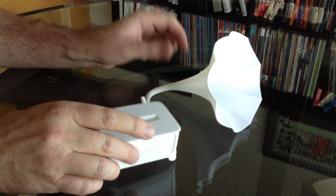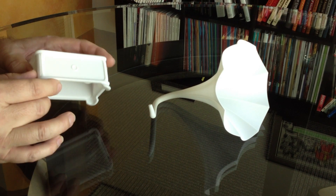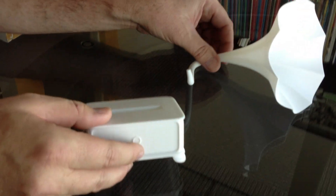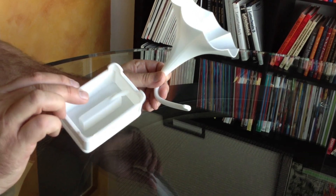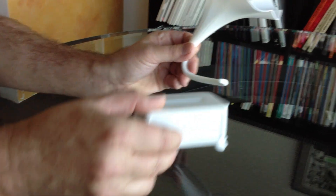This is our iPhone gramophone. It works like an old-time gramophone with a box and a horn that amplifies sound. We modeled it hollow. You can see where the little sound hole is for the iPhone.